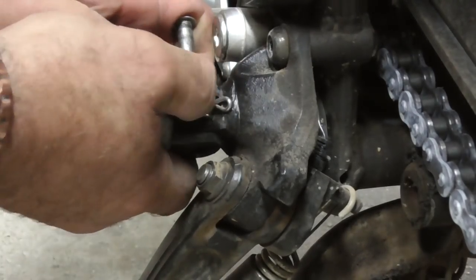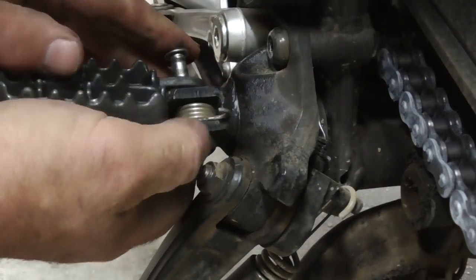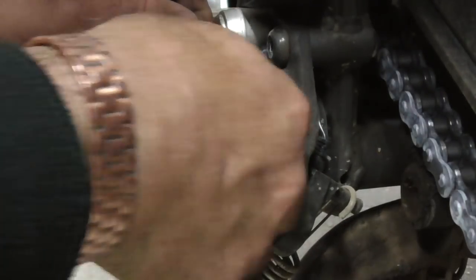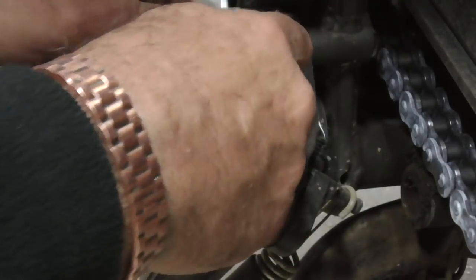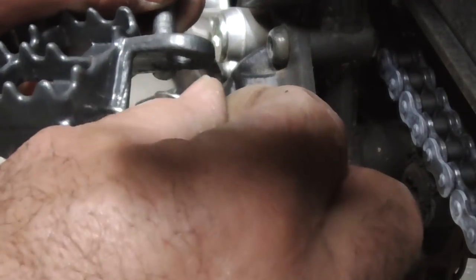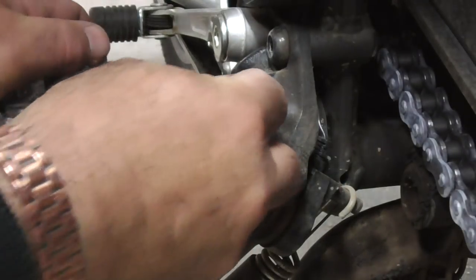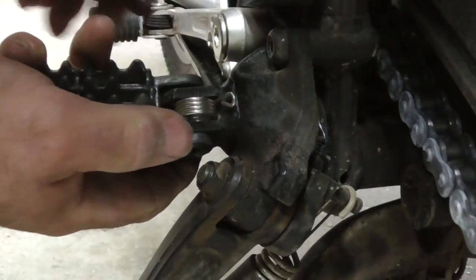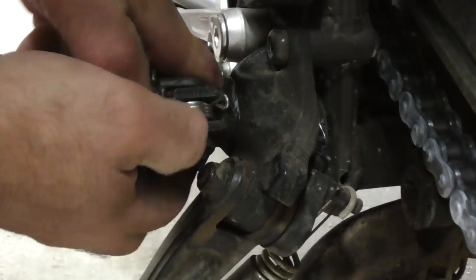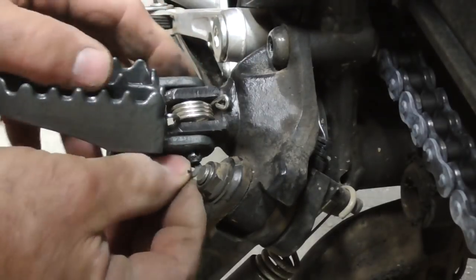There's a little bit of pressure on that spring - not loads. I keep missing that. It's got to go that way - it's got to catch on that lip. I've got to sit that on there to get that in there, and obviously the pressure is pushing me out. There we go - I'm in. That's it guys, how simple is that?